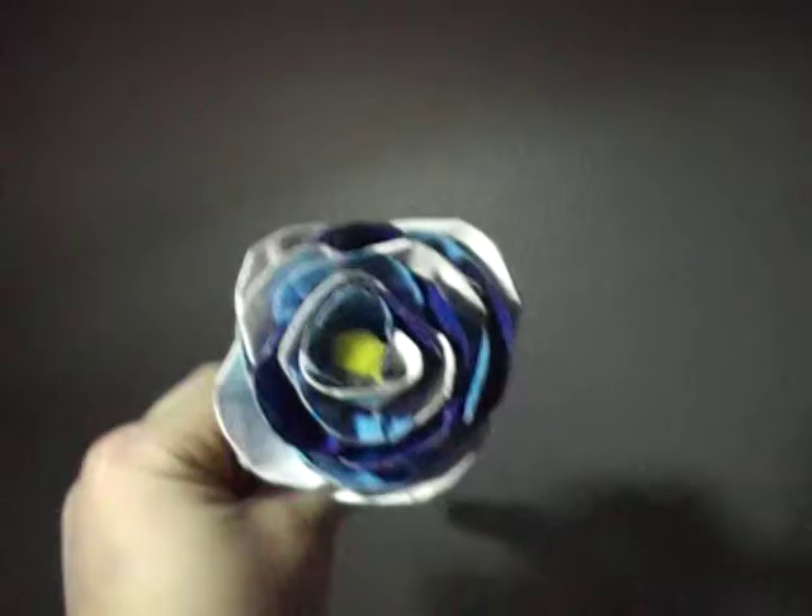Hey everybody, it's the Duct Tape Dude 2000 here, and today I'm gonna show you all my flower pens. In total I have five. This first one is a rounded-off petal one.